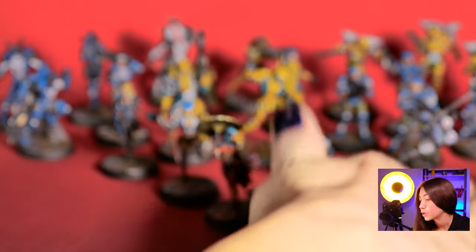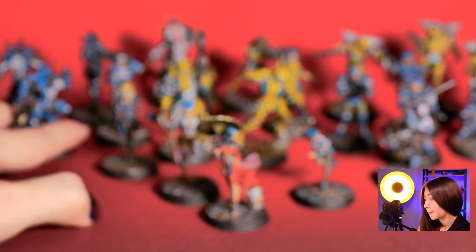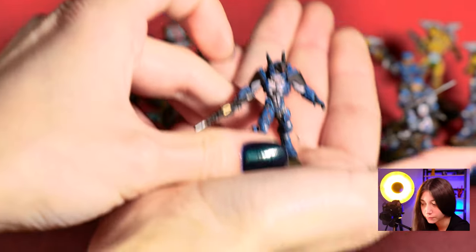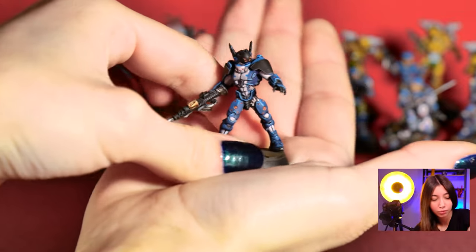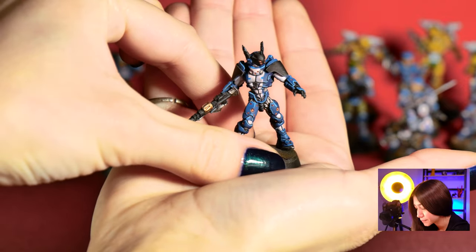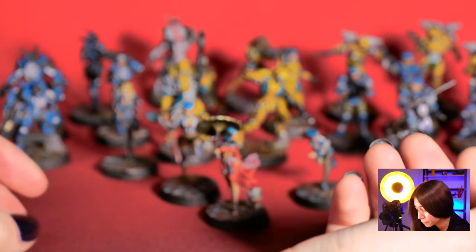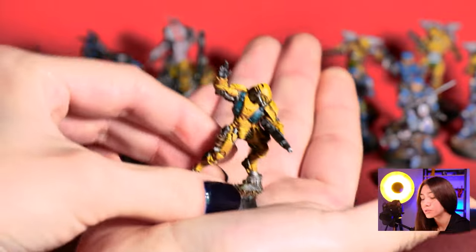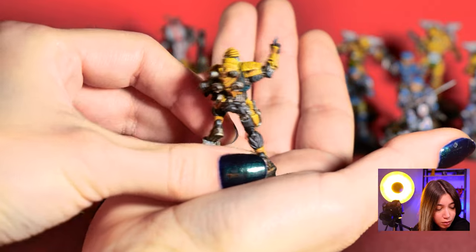Super cool. And all the rest of the commission is painted on level 4. We can check some of them out to see how cool they look also on level 4. And the Tiger Soldiers, again painted on level 4. Really cool.